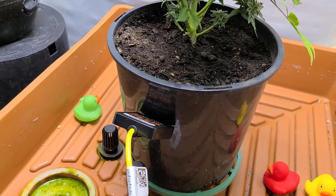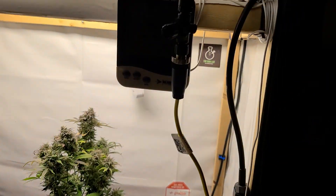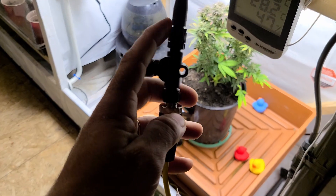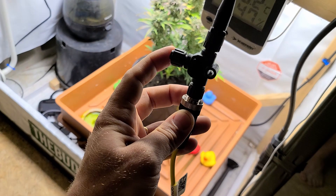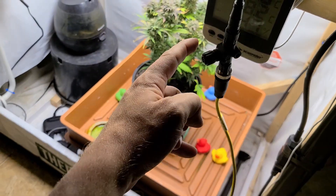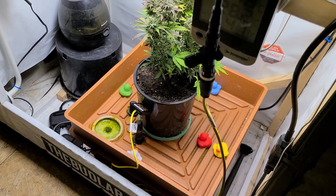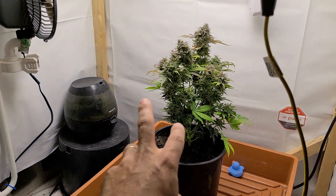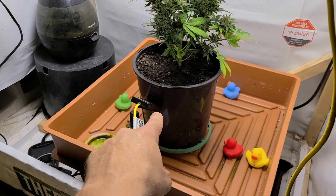I burned some holes through the pot and just stuck it right there in the middle. I threw a tee on the end of this run so it allows me to run two sensors right off here if I wanted to — so if I wanted to put a pH sensor in that reservoir, I could. That's super awesome.